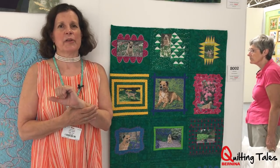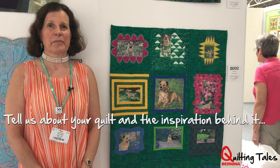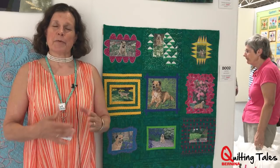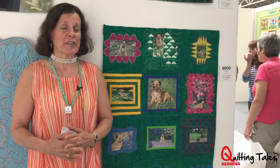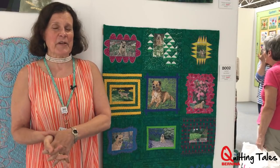My name is Linda Seward, and the quilt is called Jack of All Seasons. It's pretty obvious that the quilt is about my dog Jack. He's a border terrier, and he's seven years old this year.